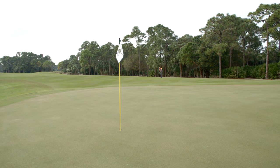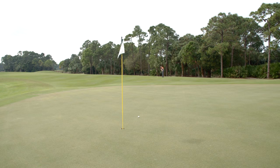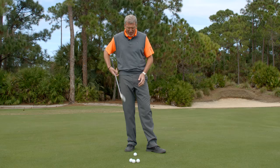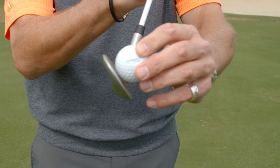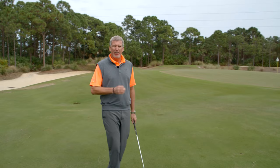One of the neatest things to see on TV and even be able to do in real life is to hit that ball towards the flag and watch it slow down or check up. When you're hitting a full shot, the basic physics of the game allow for the ball to compress on the face and get some backspin.